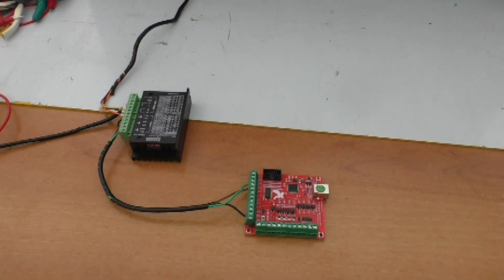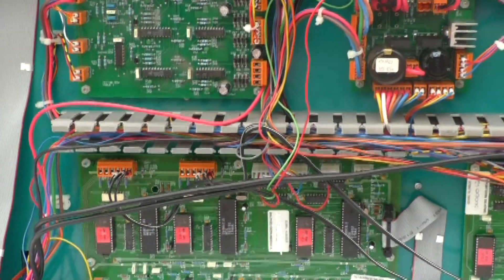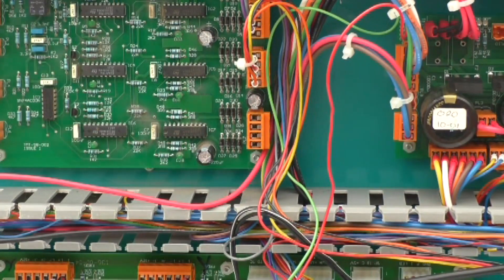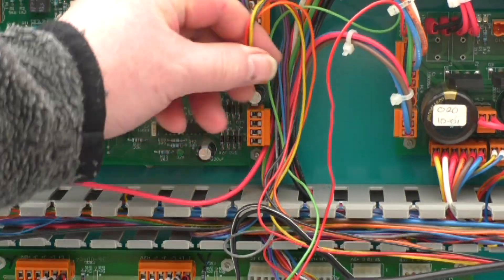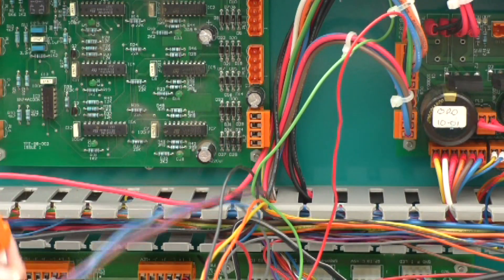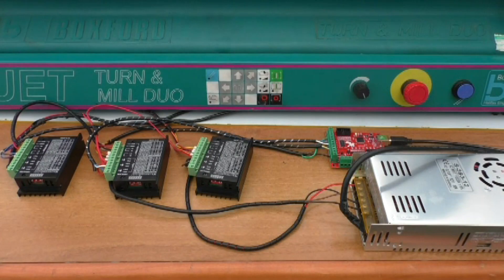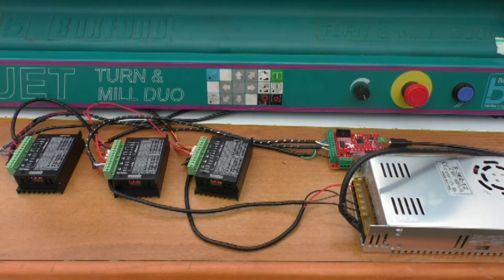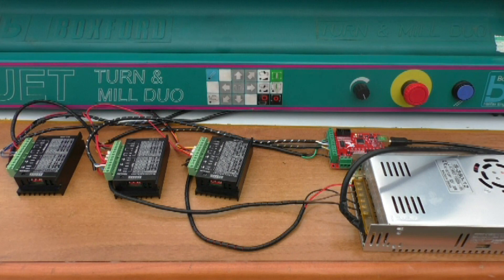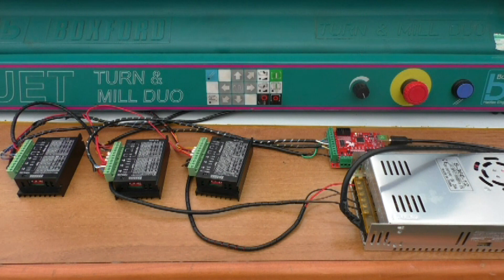The next job now is we're going to remove the connector leads for the Y and the X axes and wire them the same as we did for the Z axis. All three — X, Y, and Z motors. In our setup I've opted to run at 12 volts currently, as that's what the machine was originally running. I could run at 24 volts, but we're going to try 12 first.